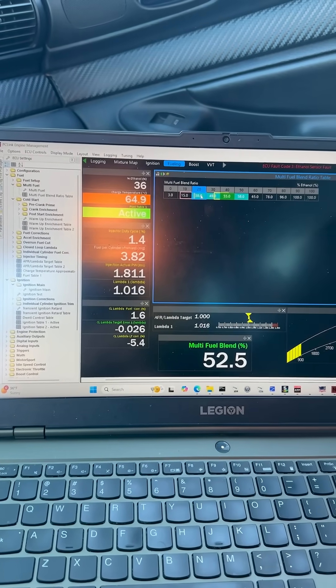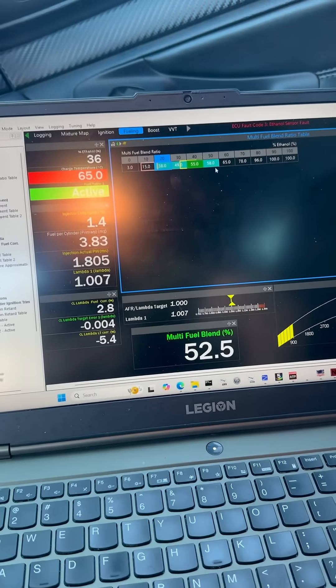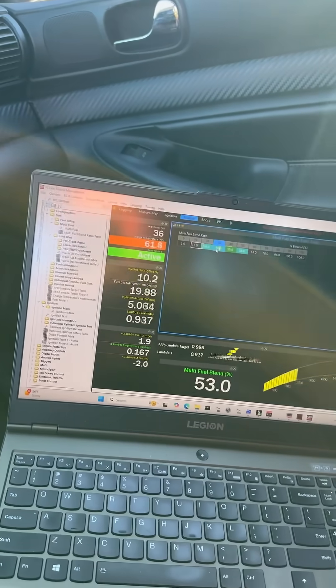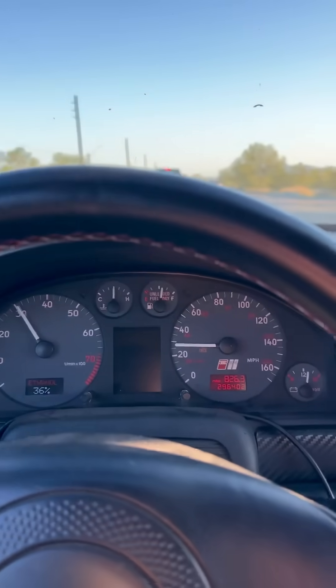It's going to add a little bit more. We're close to 2% correction, so I can up our blend percentage just a little more here to get us blending closer to that zero on the fuel trim. So far, she's doing good.